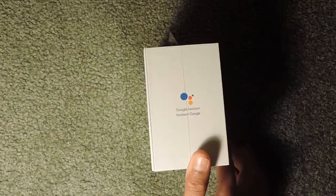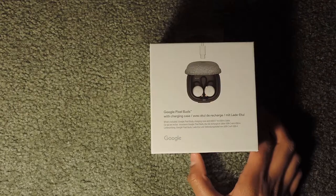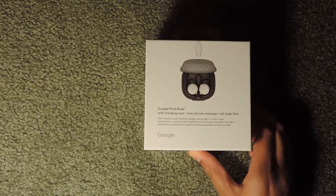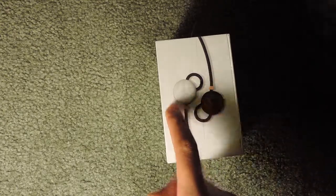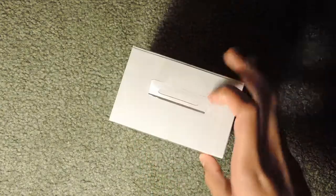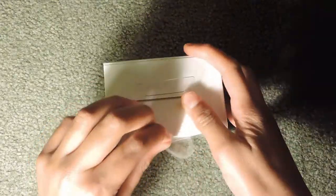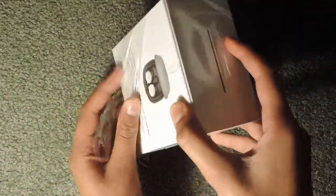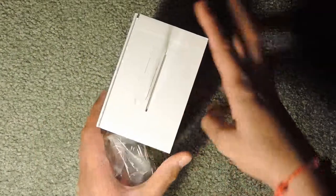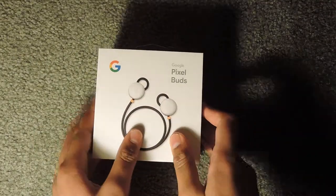On the side it says Google Assistant, and on the back it says Google Pixel Buds with charging case. It also has a picture of the inside and outside of the Pixel Buds. I'm going to take off this thin plastic layer — here's the box.